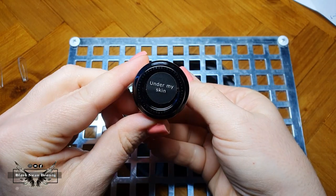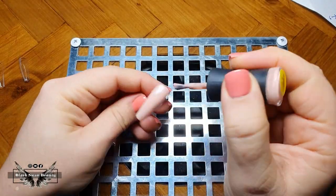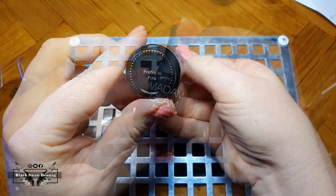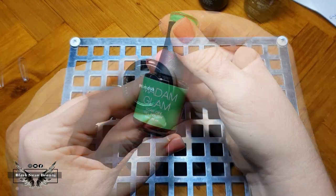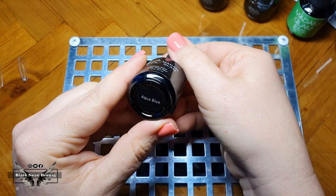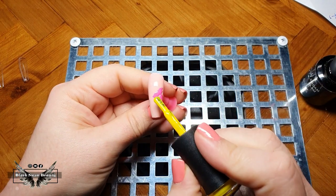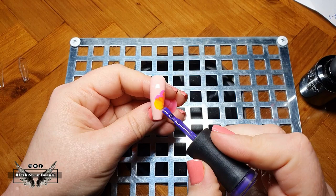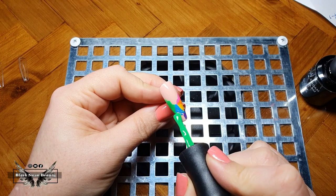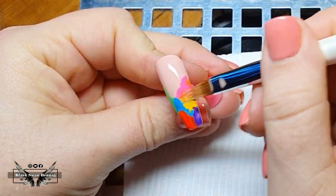Let's get started with my zebra nails. I'm going to start with the middle finger and paint Under My Skin by Madam Glam on the entire nail. I'm doing this because this finger is going to be a french, and I'm using this color to imitate what the nail bed color will be. Then I'm going to use rainbow colors — Pretty in Pink, Blood Orange, Mimosa, Neon Lime Green, Are You Indigo, and Aqua Blue — to create my rainbow ombre. I'm only placing the color where the french part of the nail will be, then using my ombre brush to blend the colors together.